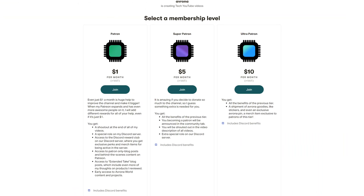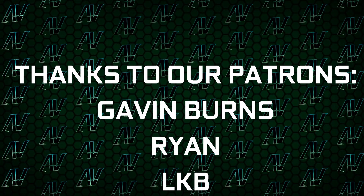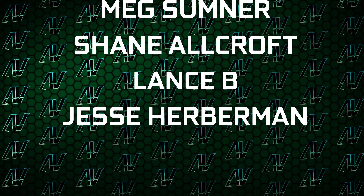And if you want to help support this channel so we can make more reviews like this one in the future — because these parts are expensive — then make sure to check out our Patreon, because even a single dollar a month truly goes a long way, and you get awesome perks as well. I'd also like to thank my existing Patreons: Gavin Burns, Ryan, OkieBee, Justin Rage, Elevroniak, Badaj Velko, Meg Sumner, Shane Allcroft, Lansby, and Jesse Herbman. Down here you'll find our merch store, our Discord server, and our social media links as well. That's about it, so I hope you enjoyed this video — if you did, remember to subscribe, like, and I'll see you all in whatever I make next.